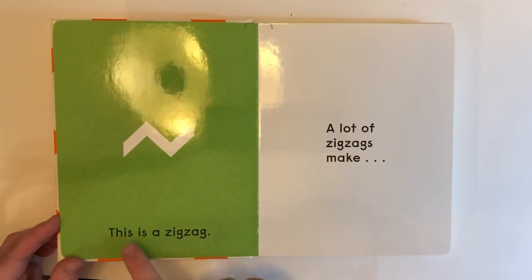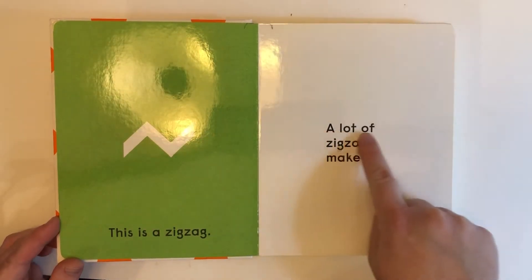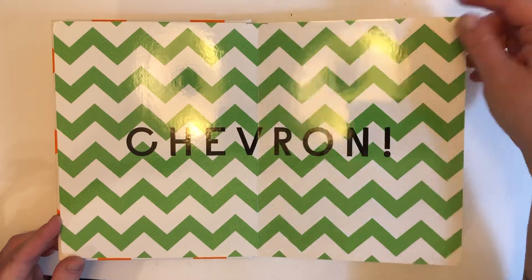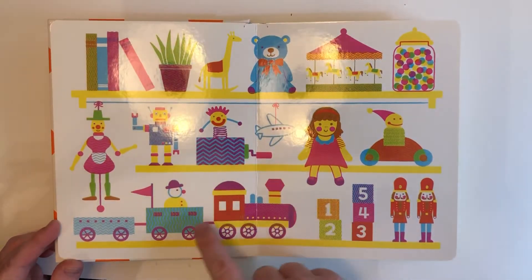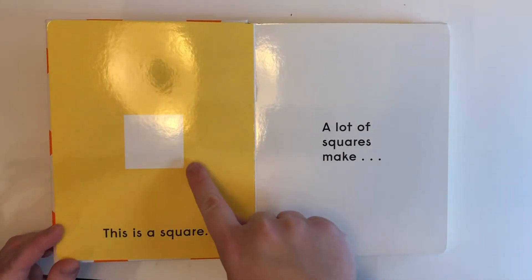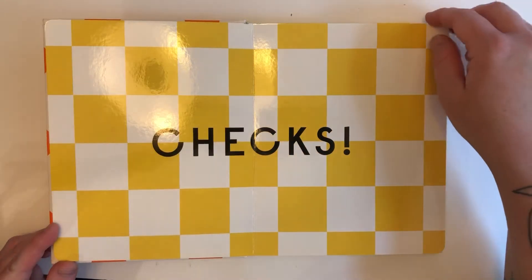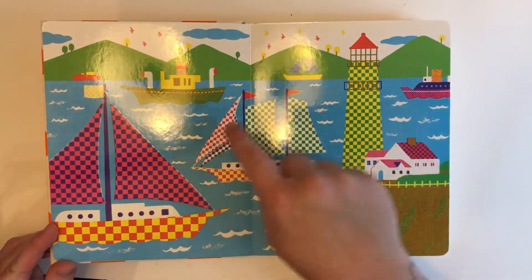This is a zigzag. A lot of zigzags make chevron. Look at all the different chevron patterns. This is a square. A lot of squares make checks. Look at all the different check patterns.